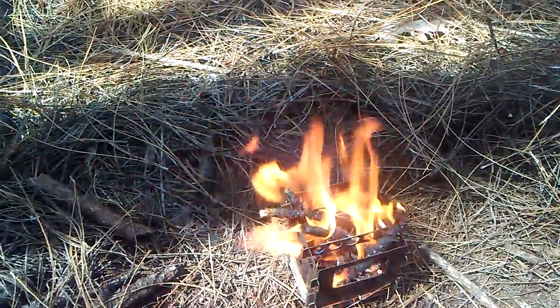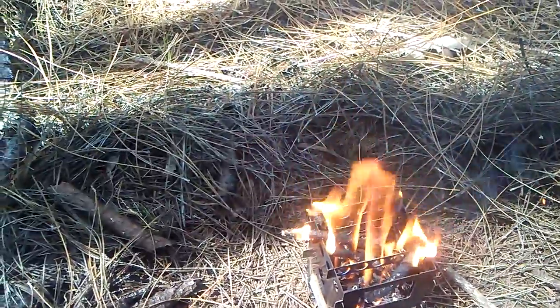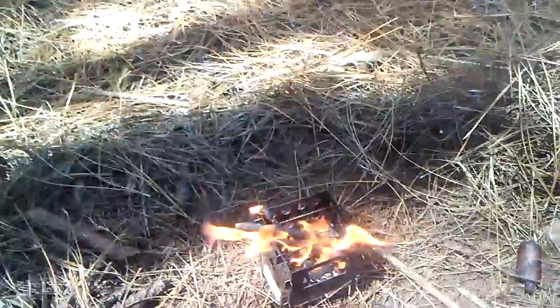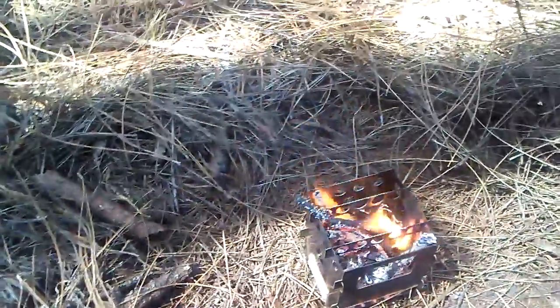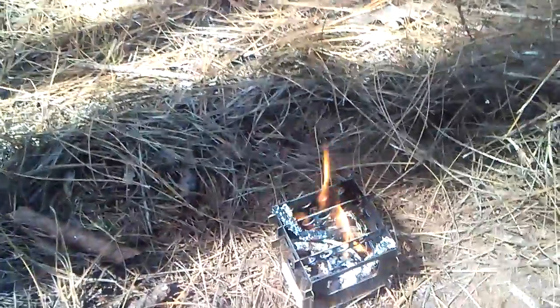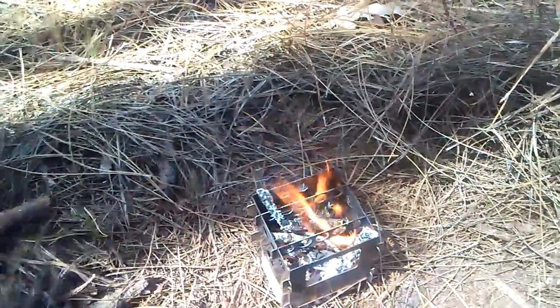It should take maybe about 20-30 minutes or so before this is ready to go. You can see that guy — not crawling around, but a little daddy long leg crawling all over the place. Anyway, I'm going to keep feeding this thing, get it up to temp, get some coals going and set this thing on top. Hopefully this will work out — I've done it before but I don't think I've ever done it on my bush box.